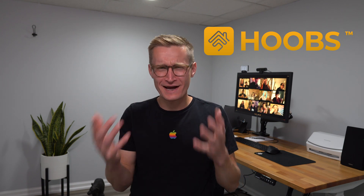My name is Eric Wielander. Welcome to my channel. Today I want to talk about the HOOBS system — what is it and is it worth it for your smart home?